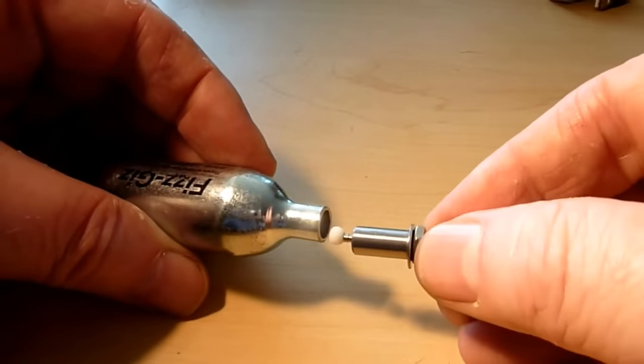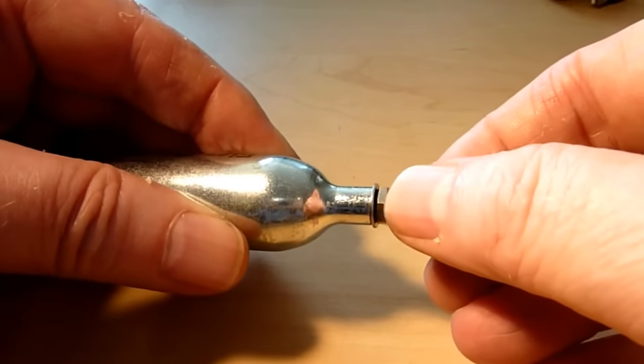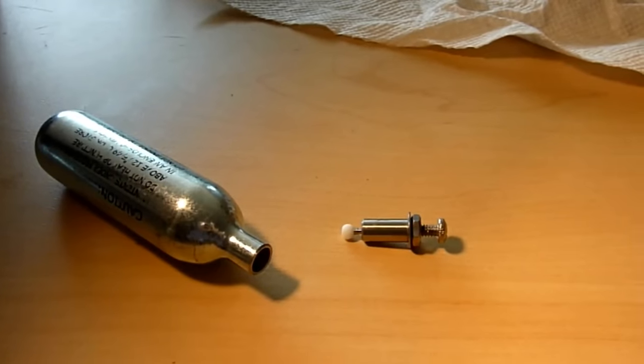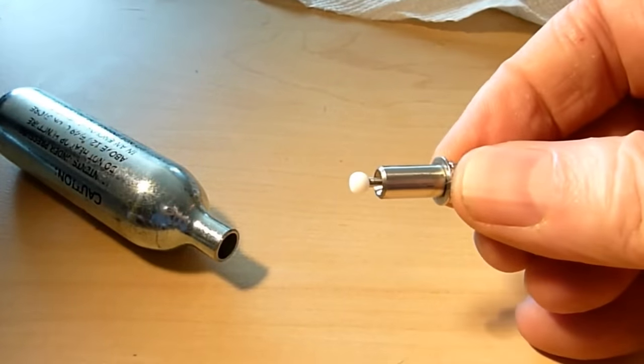Before permanently cementing the valve in place, make sure it seats into the chamber neck very smoothly. You can see how nicely the washer makes it align with the cartridge neck. Prior to gluing, take an acetone-filled rag and wipe the outside of the valve stem to make sure there are no oils or other material.